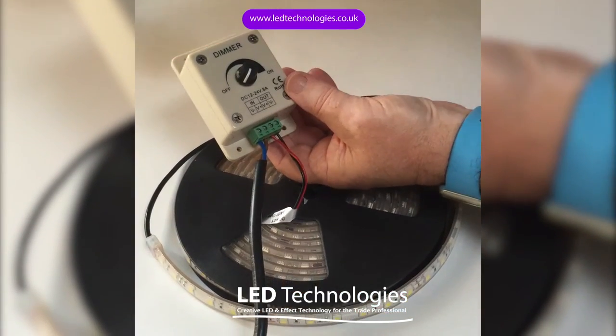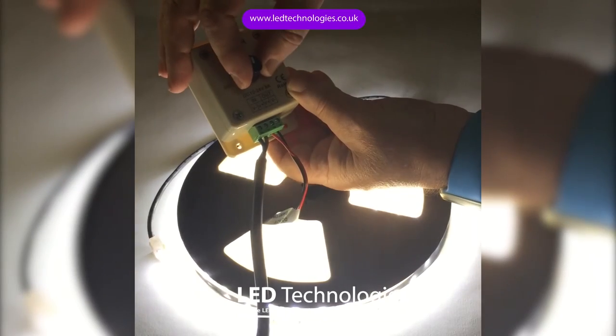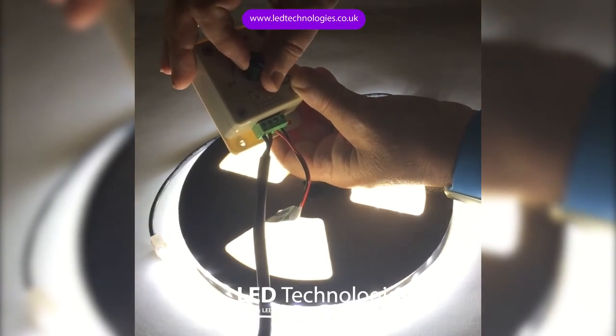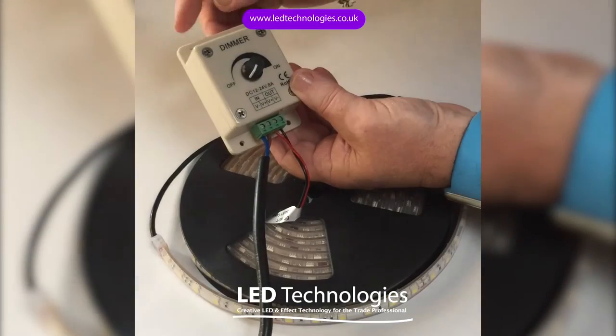Once we've connected it all together, the operation is very simple. By increasing the level on the control on the front, you will in fact increase the level of brightness on the product — easy peasy.